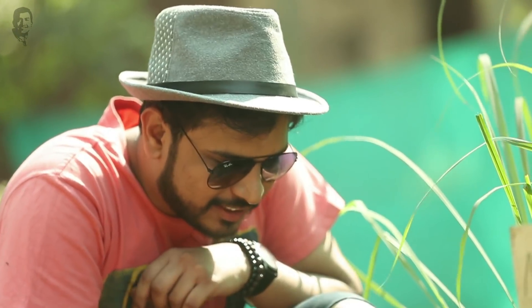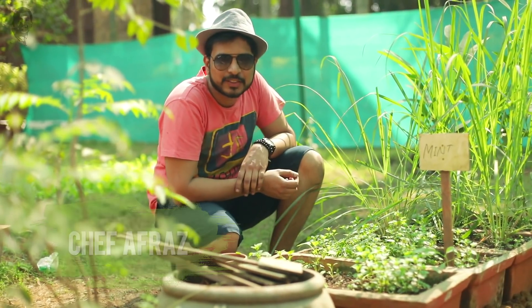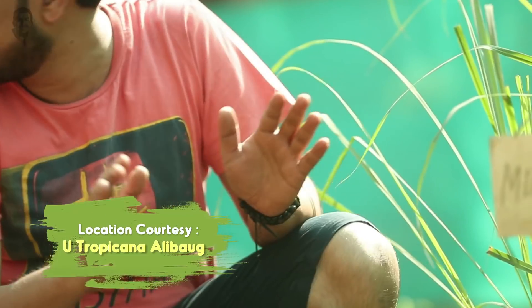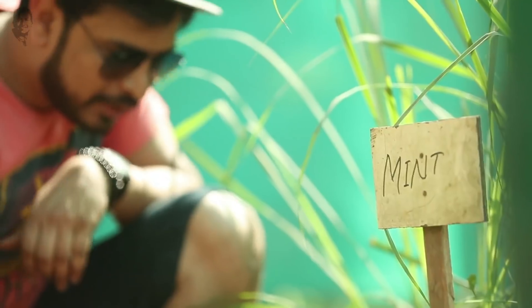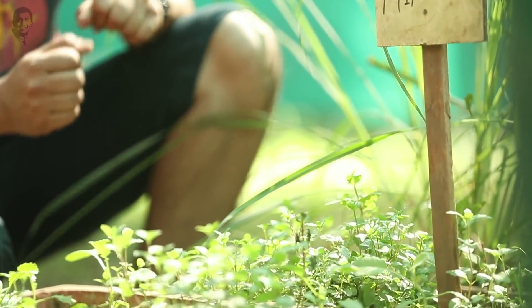Look at what I got! Hi guys, I'm Afraaz and you're watching Chef's Day Out Season 2. I'm in Alibaq, where there are all organic grown vegetables, herbs and mint. Look how fresh it is — and I'm super excited!